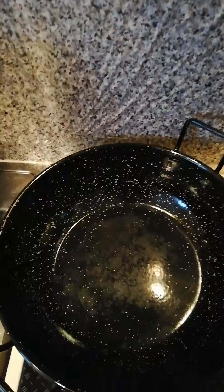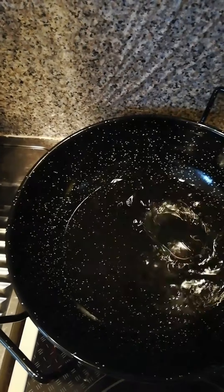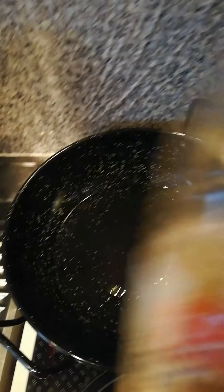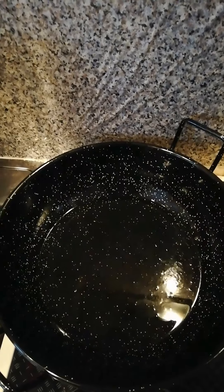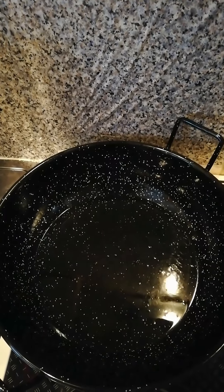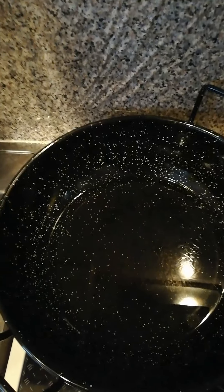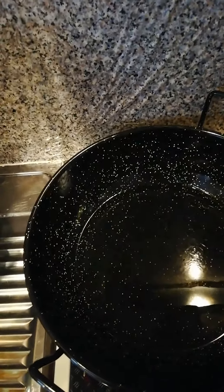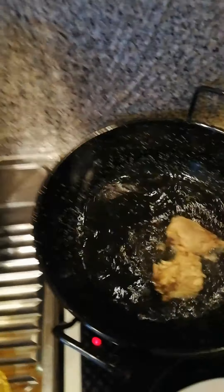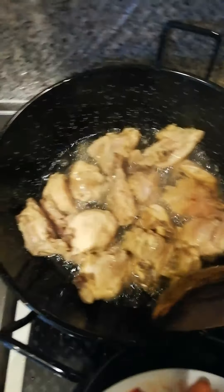Here is my pan for the frying. I'm going to be adding in my vegetable oil, and now I'm going to be adding in my chicken to fry.